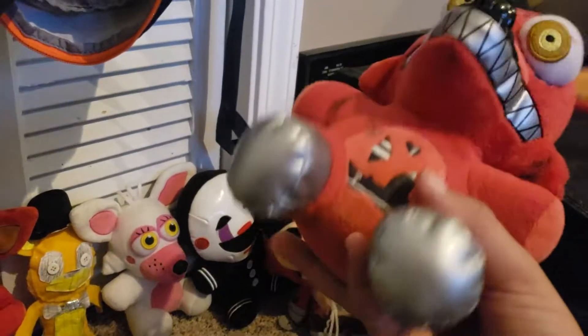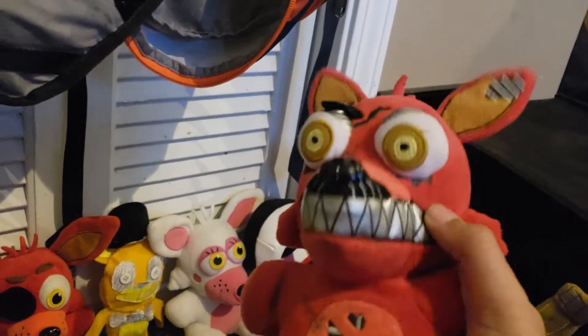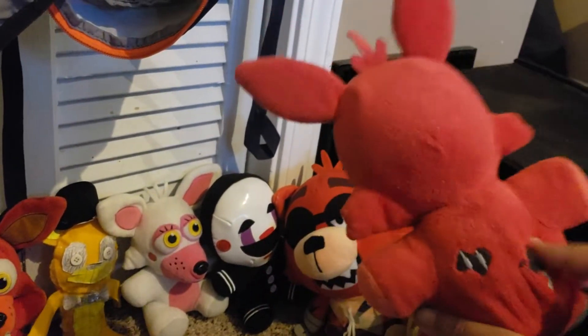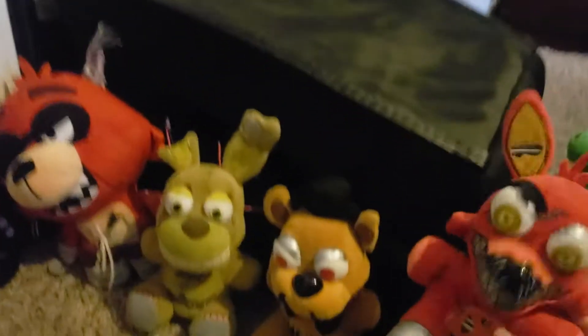Next up we have Nightmare Foxy. He's pretty cool because he has metal feet, and they also have plastic teeth — it's kind of the same material as the Puppet's. Yeah, that is pretty cool.